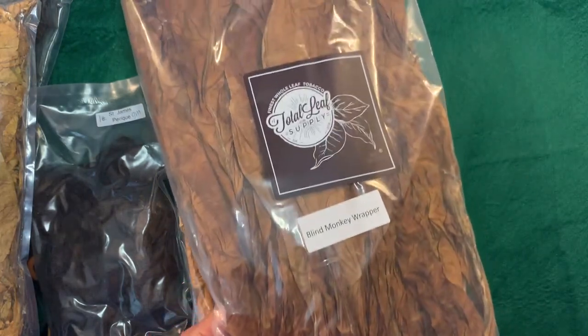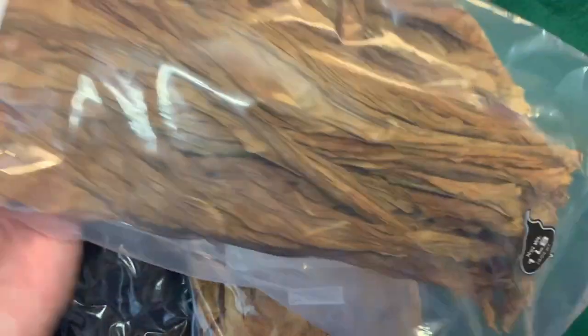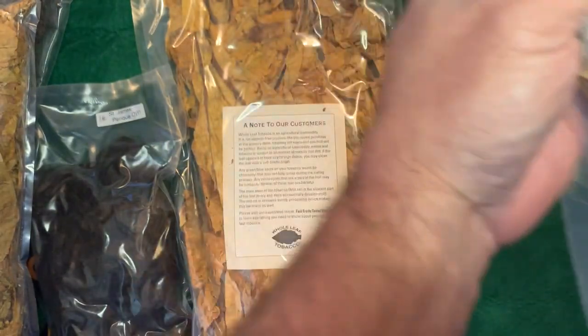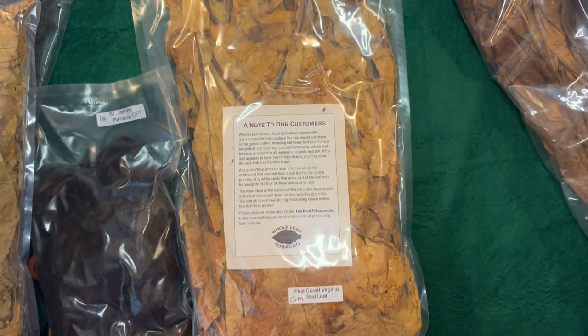The first leaf that's up is Blind Monkey Wrapper. It's from Total Leaf and it comes in a larger package. The leaves are unbroken. This has a wonderful oil content to it. I typically do not like to hydrate this, so I don't.